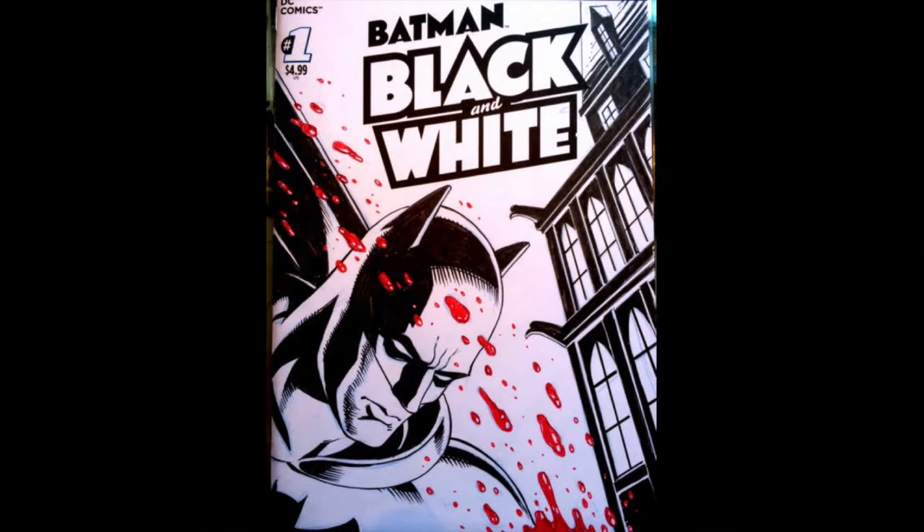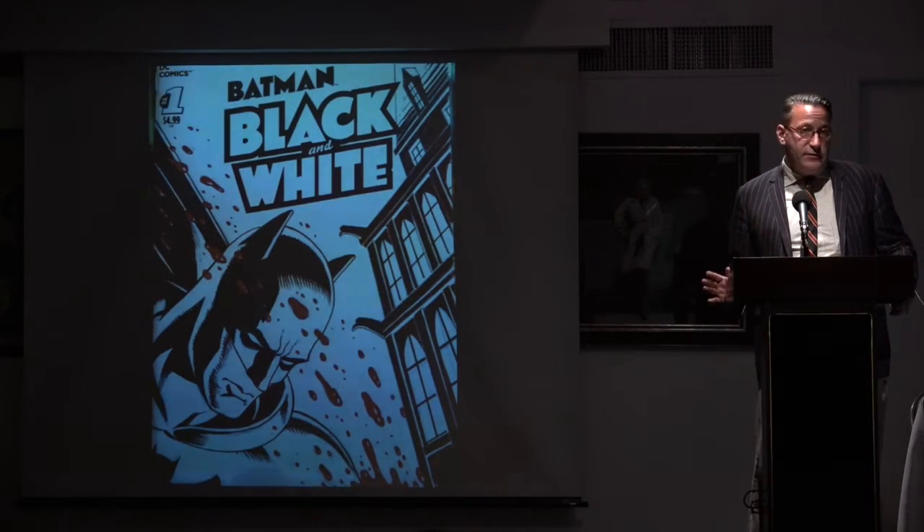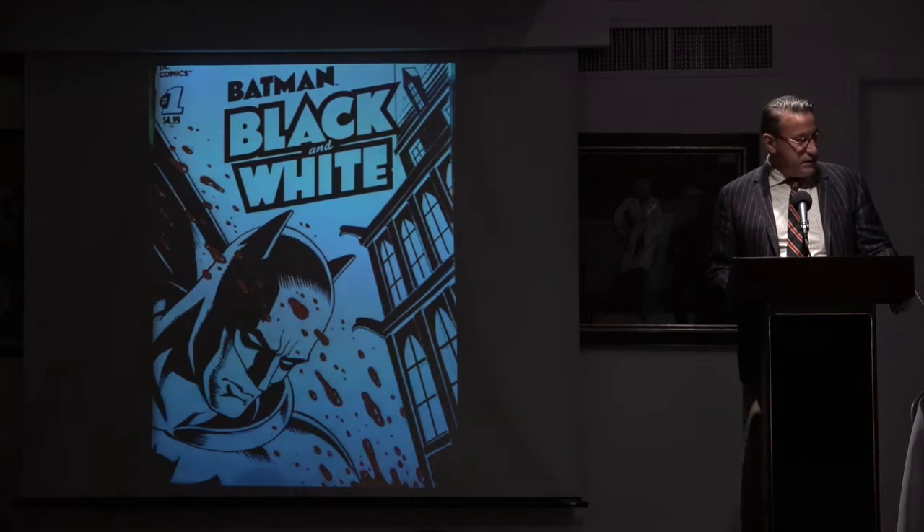This is Dave Gibbons of Watchmen fame. I had done a book about the making of the Watchmen comic, so I had some access to him — really, really nice guy. This is basically Batman as Rorschach doing an interrogation of the suspect. This was the first one that started introducing color, which I never discouraged — I just kind of left the title to be self-explanatory.